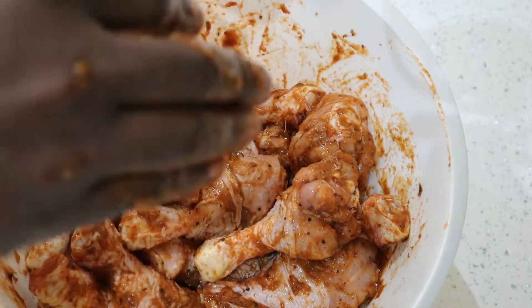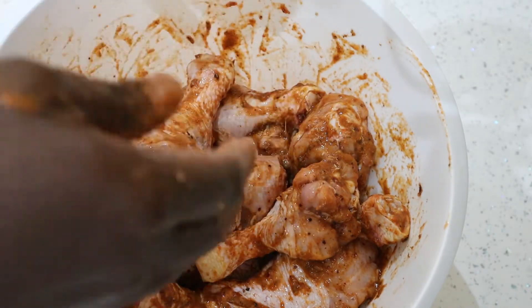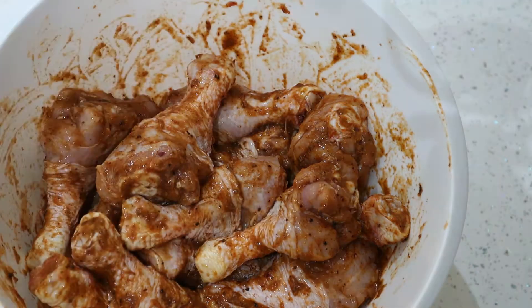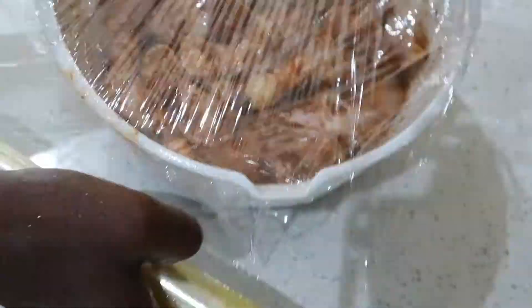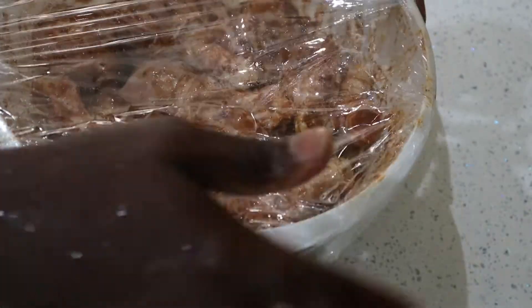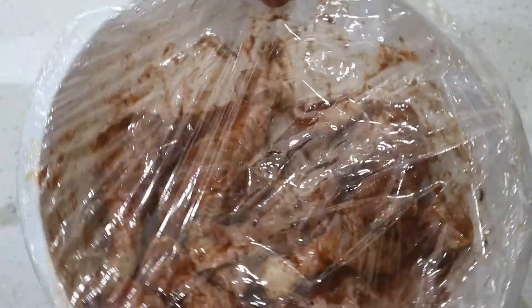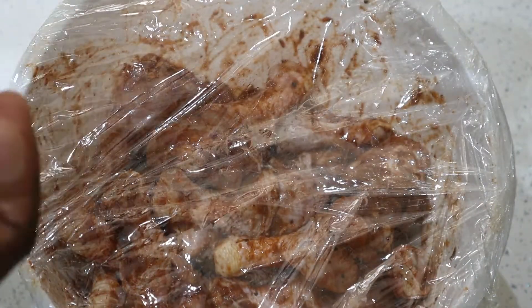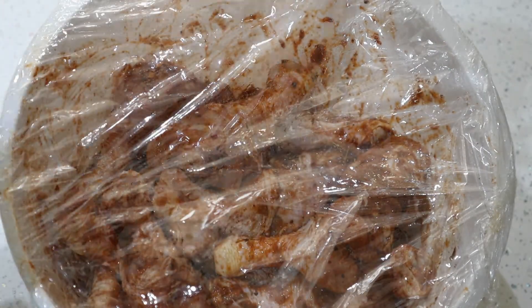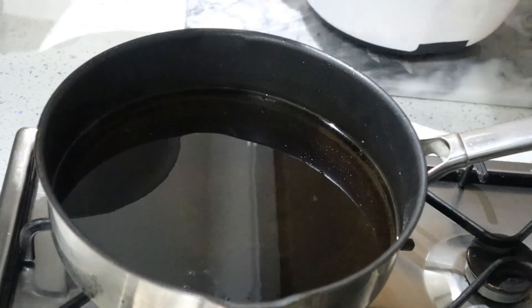Right, everything is now rubbed together. What I'm gonna do is cover this with some cling film and leave it to marinate. I'm gonna go out for maybe two or three hours to run some errands, leave this to marinate, and then I'll start to cook it later.